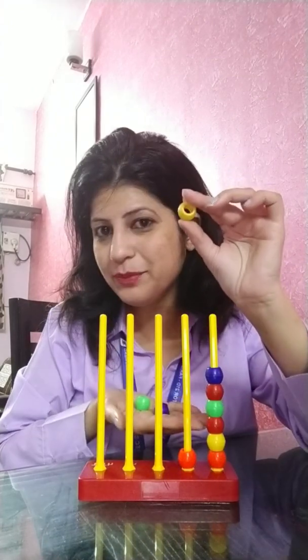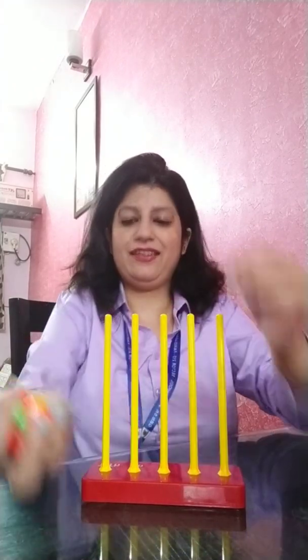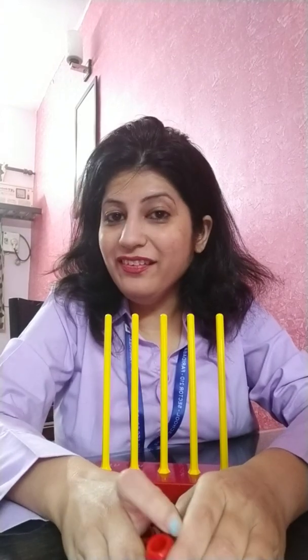I have a few more things with me — we can count them also. Look at this — I am having beads with me. They are different color beads. I am sure you must be having them at your home too. Let's count them together.